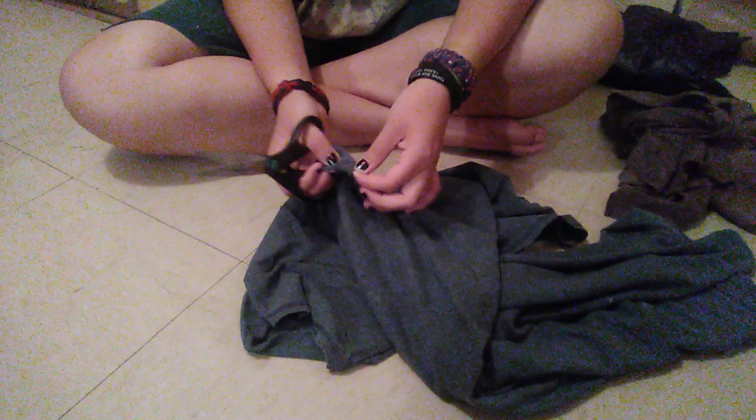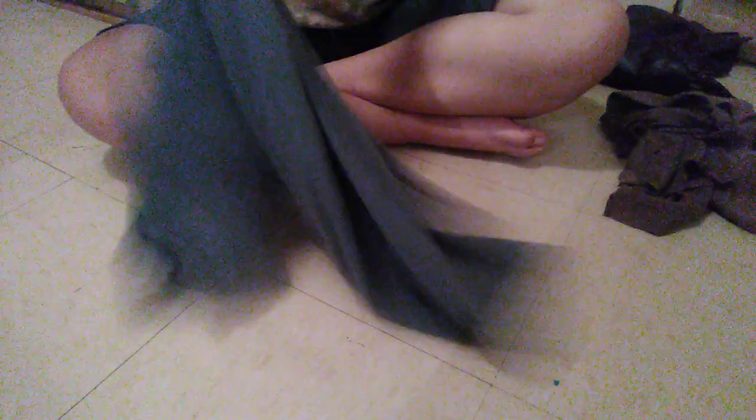I did it to one side only. Then I cut off this part — the neckline.